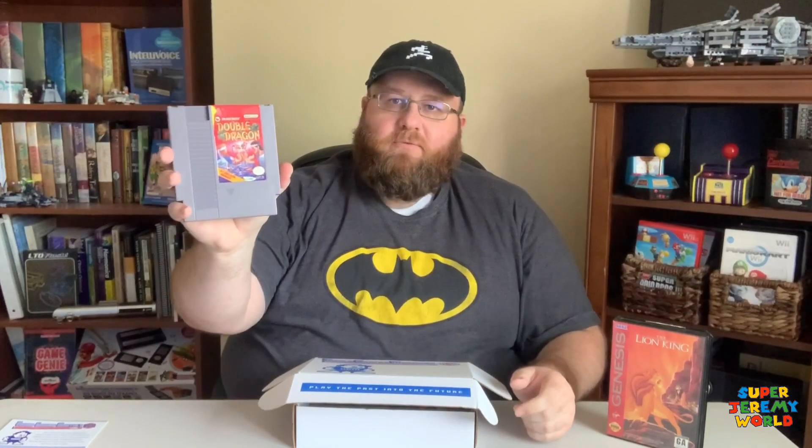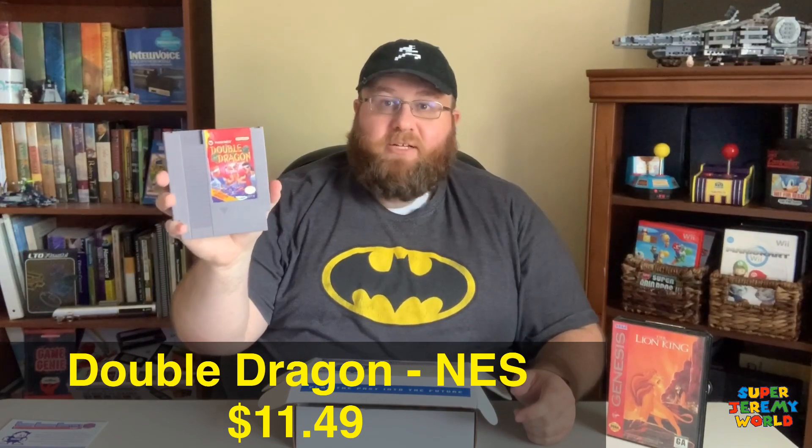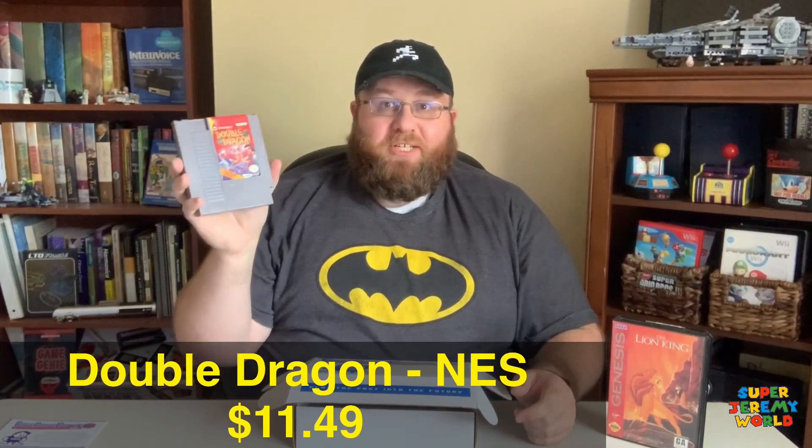Up next, we have Double Dragon for the original Nintendo. I actually have Double Dragon 2 — it's one of my very favorite games. So to get the original, this will be an experience for me and I'm super excited for it. So far, two big wins for me — super exciting.